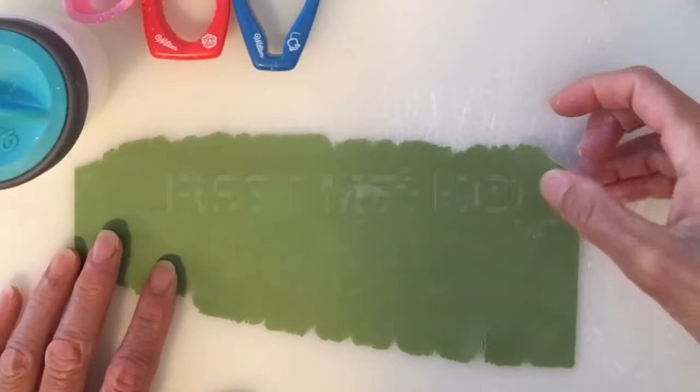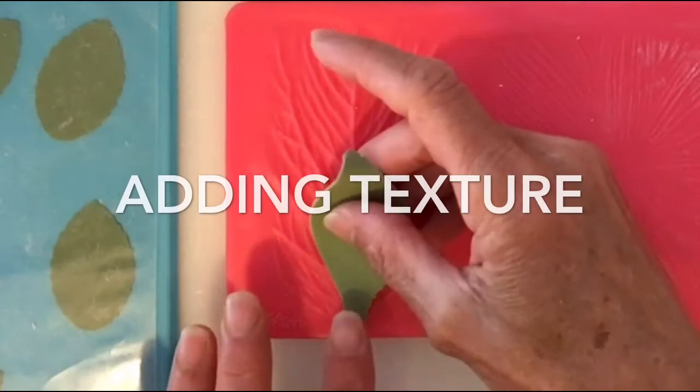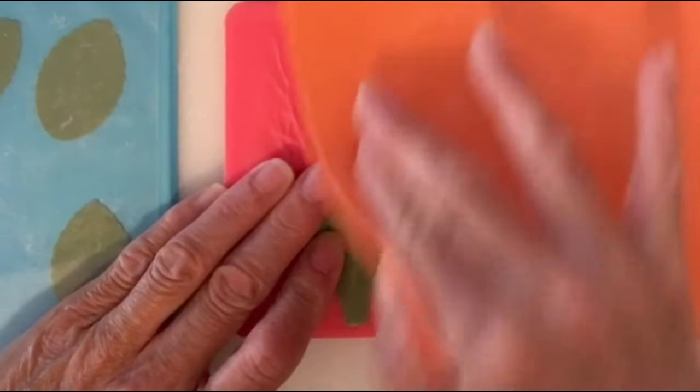To make the leaves, you need to roll out the gum paste less than a sixteenth of an inch thick, then add some cornstarch on the surface and place it on top. We are going to cut many leaves. I'm going to transfer each leaf on top of the impression mat and make sure that it is aligned with the line.